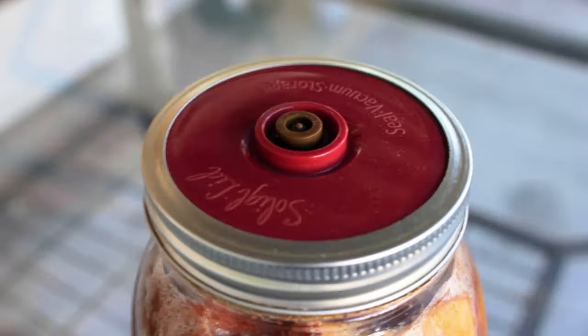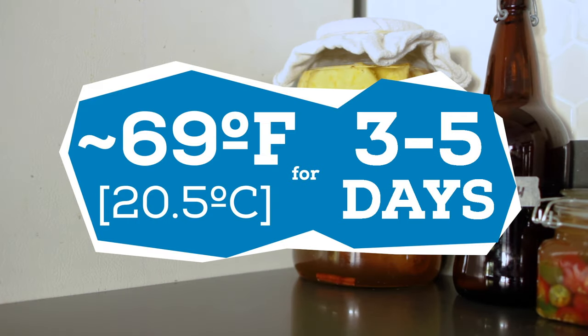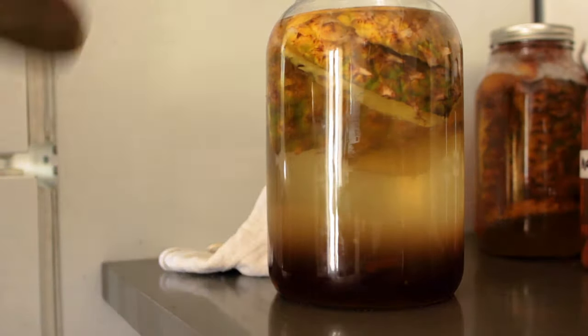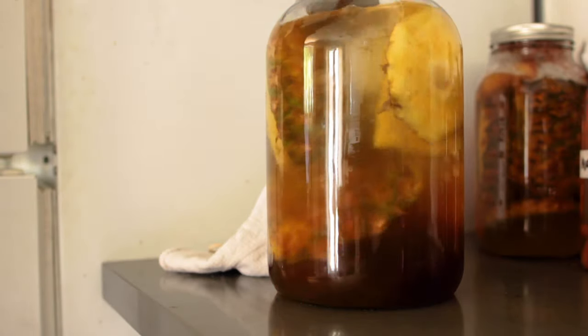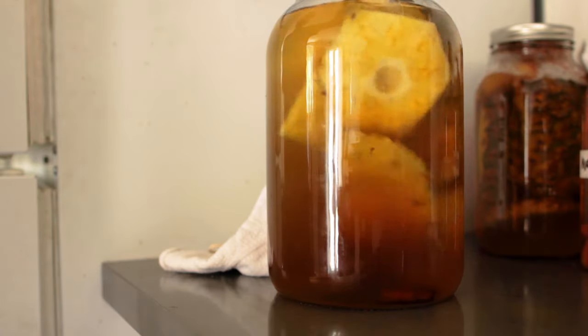For mason jars I like these fermenting tops that act like an airlock. Set it somewhere that's room temperature and out of direct light for about three to five days. No yeast is needed because there are microorganisms all over the peel that act as our yeast, and the sugar from the piloncillo feeds those yeasts to create alcohol and probiotics. Check on it every day or so to see how it tastes — if you like it sweet, let it ferment less; if you want more funkiness, let it ferment longer.